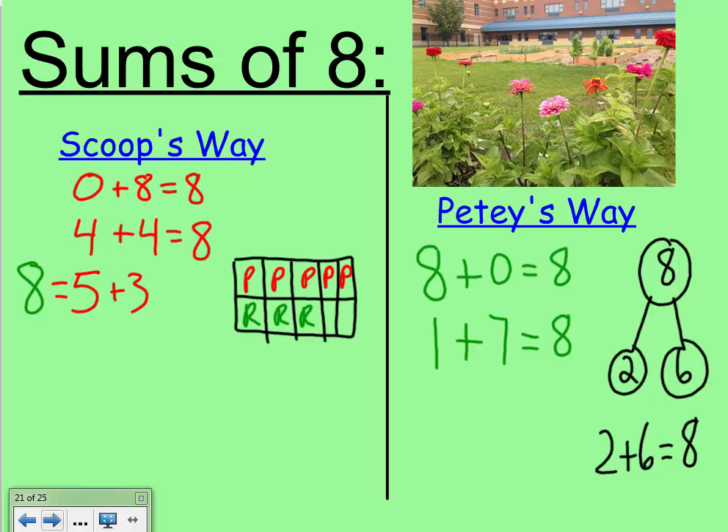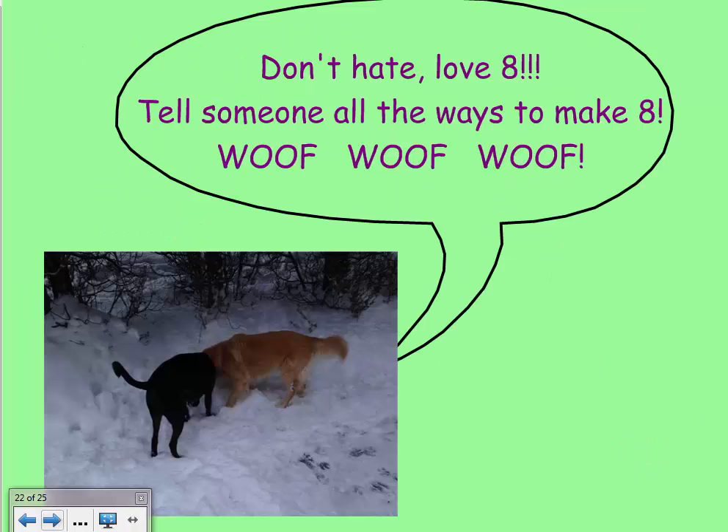So we can make eight with zero and eight, one and seven, two and six, five and three, and four and four. But some of these equations can be written differently — tell your teacher some different ways you can write these equations. Scoop and her buddy each have four paws, and we learned four and four make eight. So Scoop says: don't hate, love eight — tell someone all the ways to make eight!